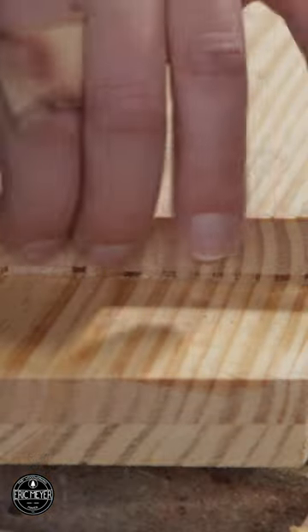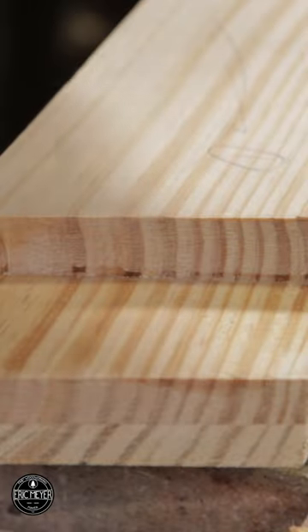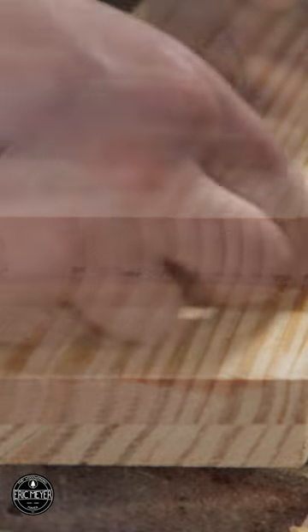Didn't break it out — no chipping, no crushing of the fibers. Give it a try. It's not my creation; I picked it up from a Frank Straza post, so check him out.